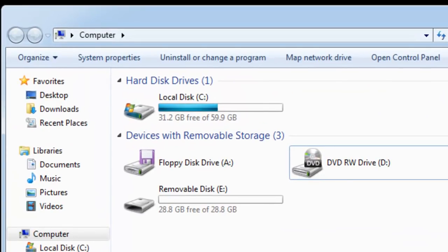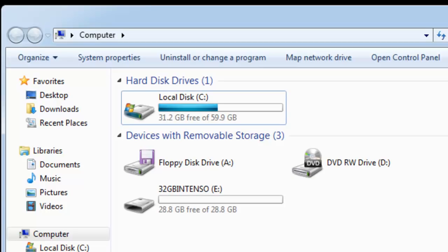Now, if I press F5 on the keyboard to refresh the computer screen, you will see the drive name has changed to 32GB Intenso, just as I labelled it earlier. It also still has the drive letter E after it, but it just means in future if I plug the drive into a machine, it makes it easier to identify. And that's it — that's how you format a drive to FAT32.